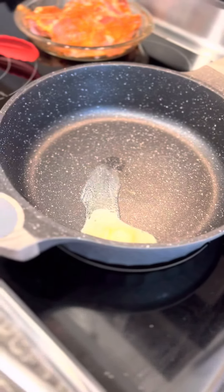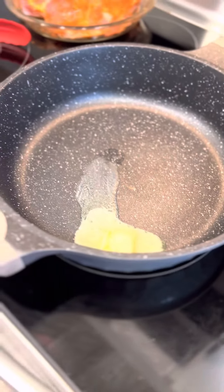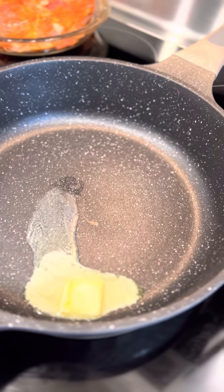What we're gonna do is just add some butter to the skillet and let it melt. I am using unsalted butter because unsalted butter doesn't burn — good tip.